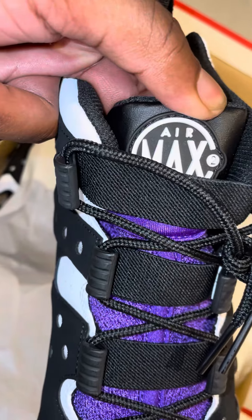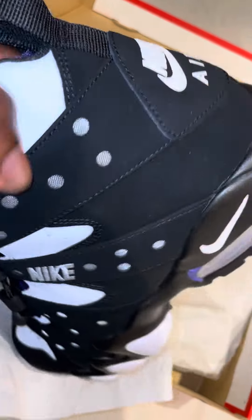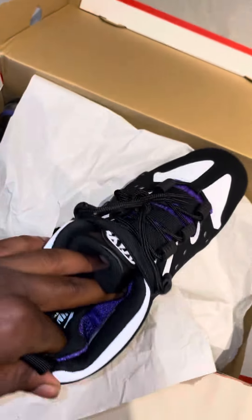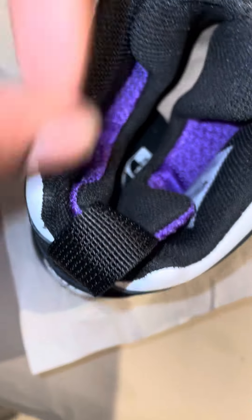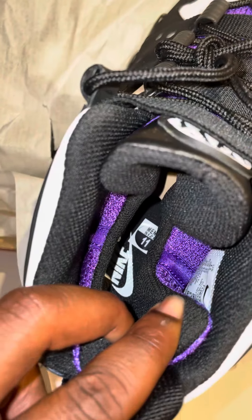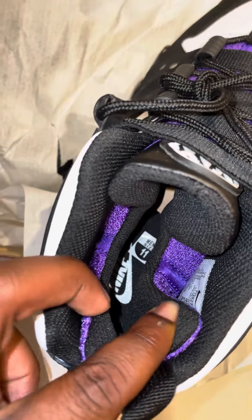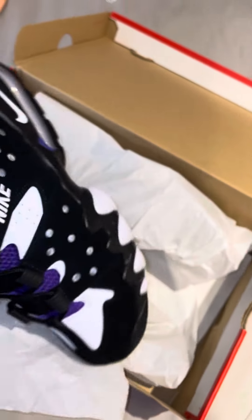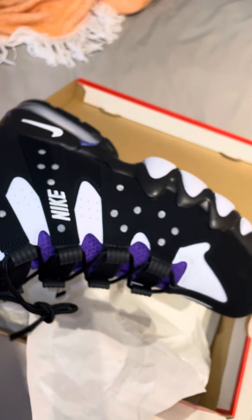See the Air Max 2 on the tongue, the Nike Air on the back. Size 11 — Nike on the inside. See that purple right inside the sock liner. These are so fire.